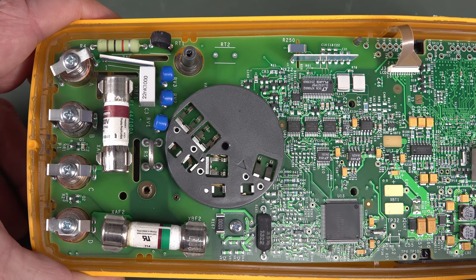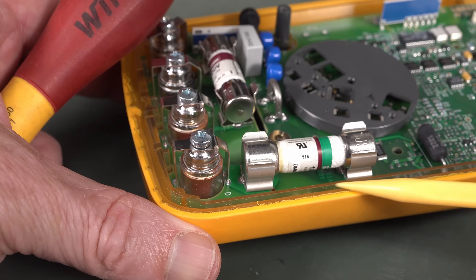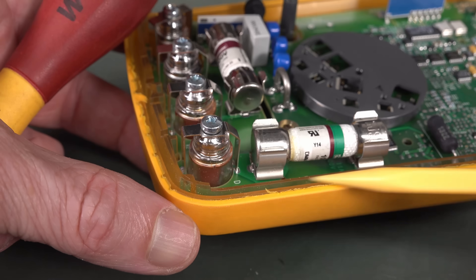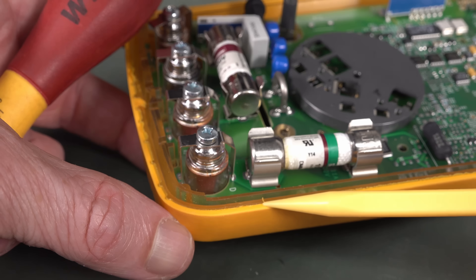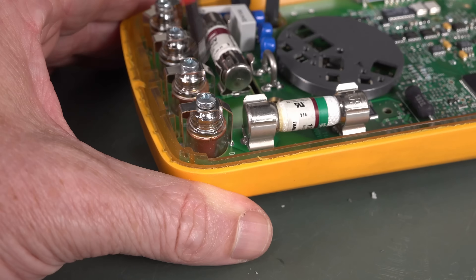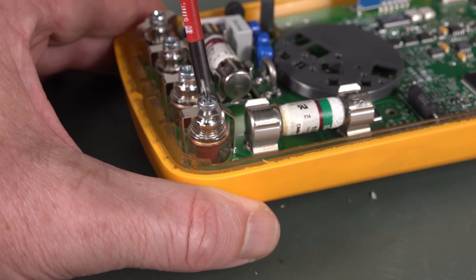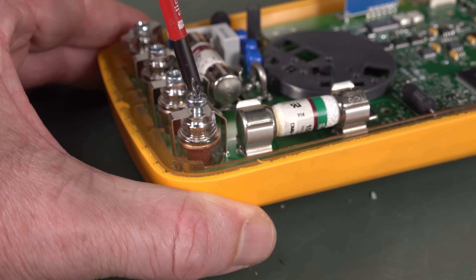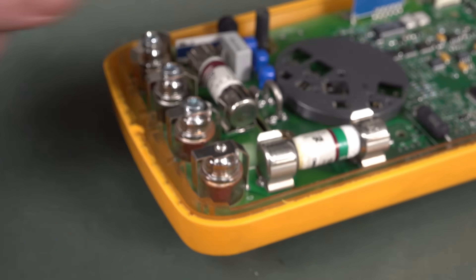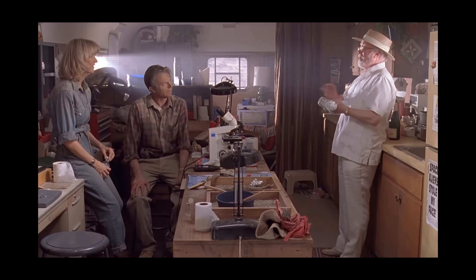I find it interesting how the side of the case is actually transparent - it's a transparent plastic that they've put the rubber overmold over. And I really like the look of these input jacks here - they look pretty schmick. Very nice. Spared no expense. Really spectacular.